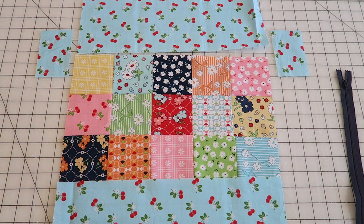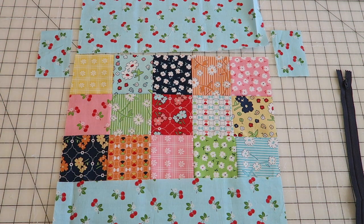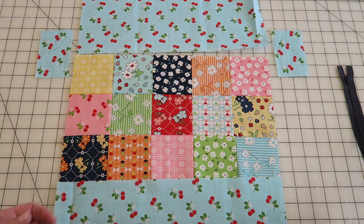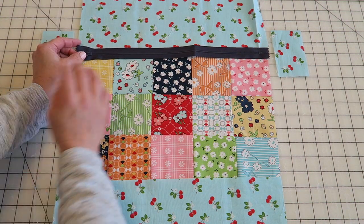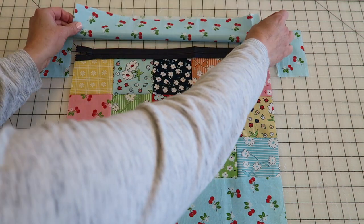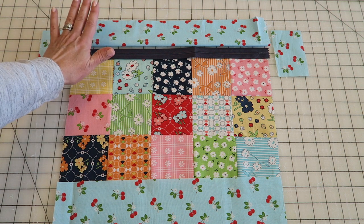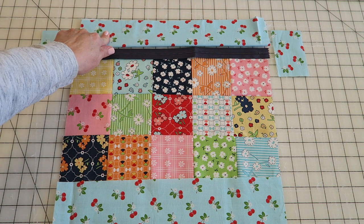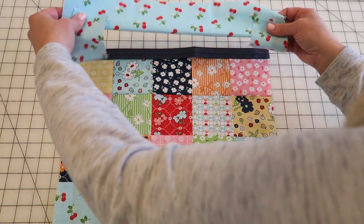You're going to need a small strip for the bottom of the patchwork section — that's 3.5 by 15.5 inches. You'll need two little side pieces, which are 2.5 by 4 inches, to encase our zipper on the back of the bag. You'll also need a top piece that's 5 inches by 15.5 inches, which is going to get folded in half. That's what the back side of the bag is going to look like.